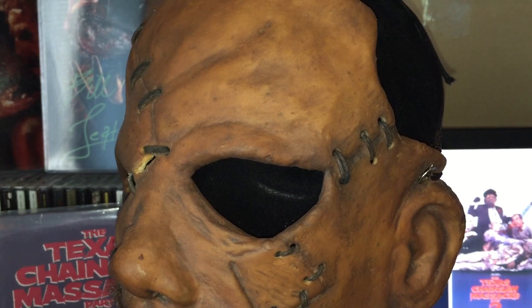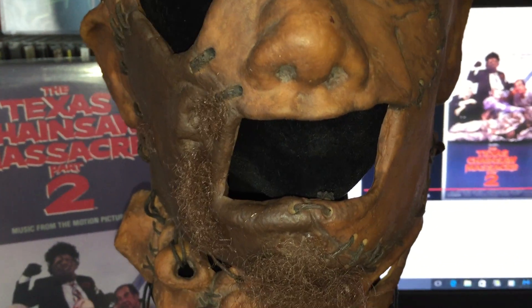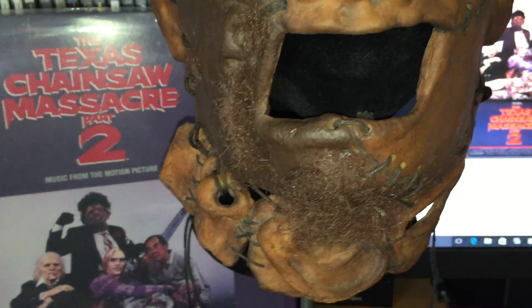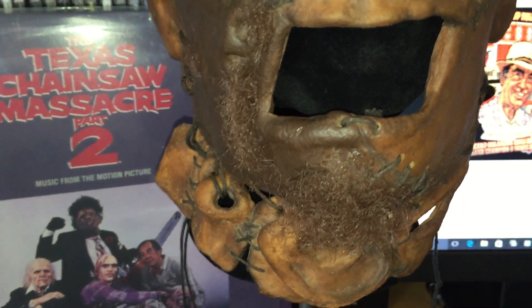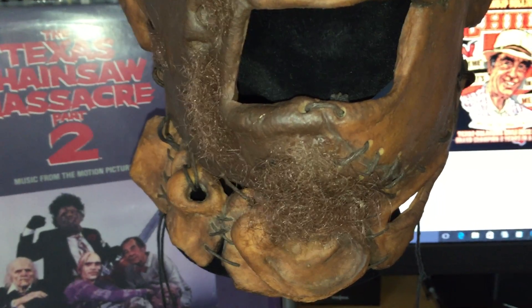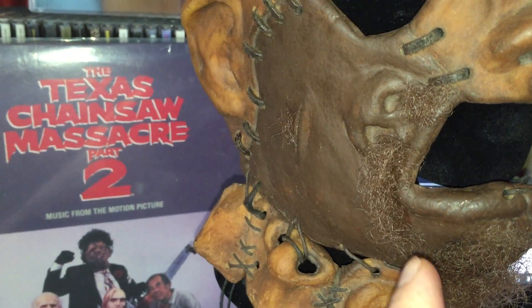I have customized this mask since I've gotten it to make it more movie accurate. When I first got it, it just had hair on the chin — it was longer than that and I thought there was too much. So what I did was I trimmed the hair on the chin, and I took some rubber cement and the hair I trimmed off the chin and added it to the side of the mouth to make a mustache.